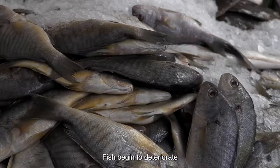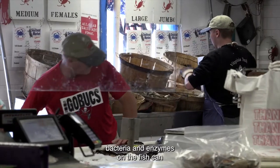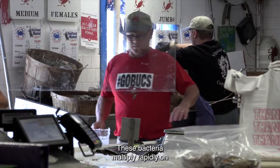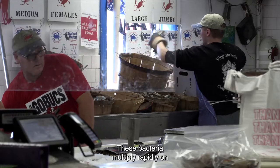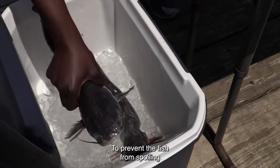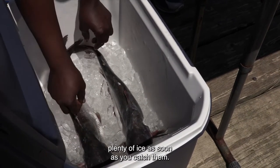Fish begin to deteriorate as soon as they leave the water. Even though you can't see it, bacteria and enzymes on the fish can spoil the meat or even make you sick. These bacteria multiply rapidly on harvested fish in warm temperatures. To prevent the fish from spoiling, keep the whole fish in a cooler with plenty of ice as soon as you catch them.